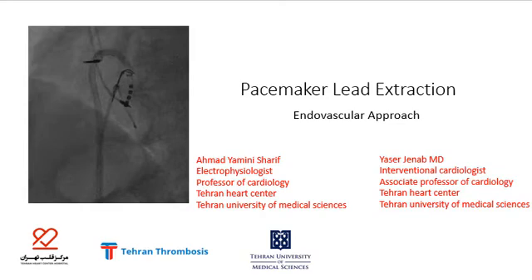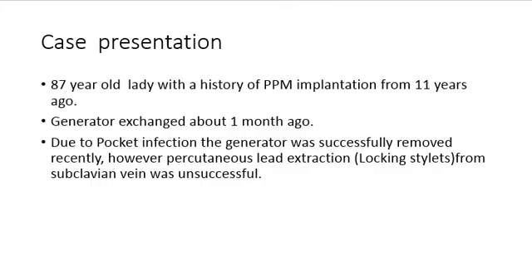Hello, this is Ahmad Yamani Sharif, electrophysiologist, and Yasser Janab, interventional cardiologist from Tehran Heart Center, presenting a pacemaker lead extraction endovascular approach. Our case is an 87-year-old lady with a history of permanent pacemaker implantation from 11 years ago.